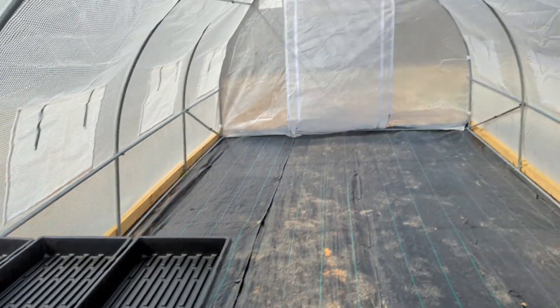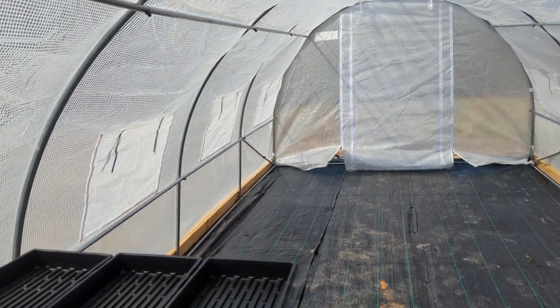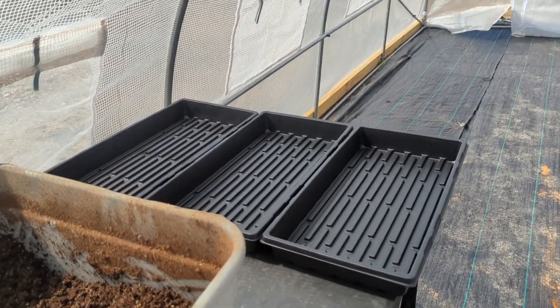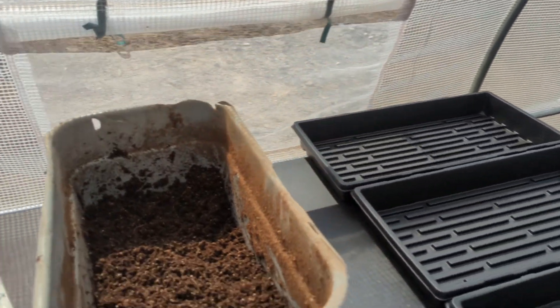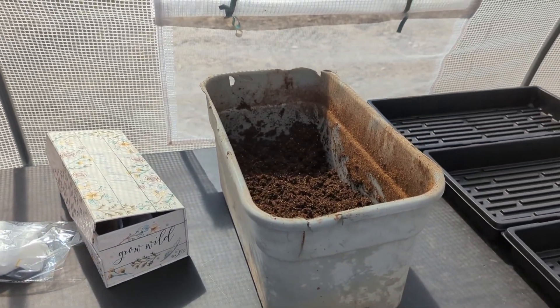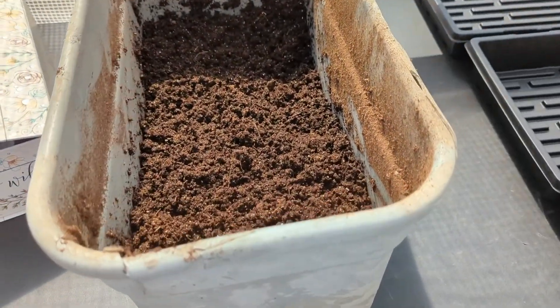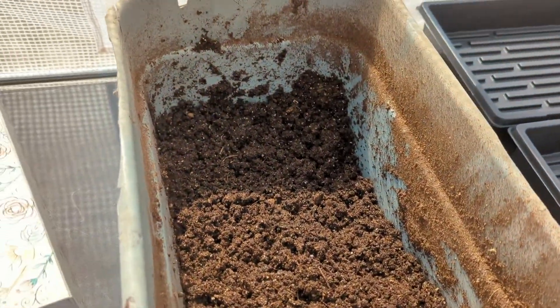Today we are finally back in the greenhouse. It has been a while. We've had family issues and other things arise, weather. We actually had snow last week, so it wasn't a good time to do this. But today we are in the greenhouse and we're going to start seeds.